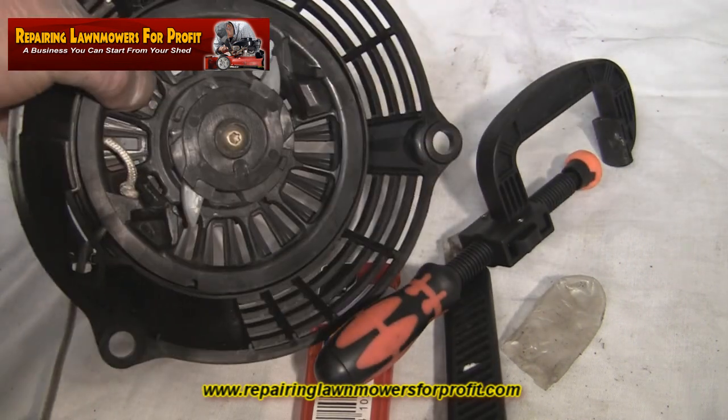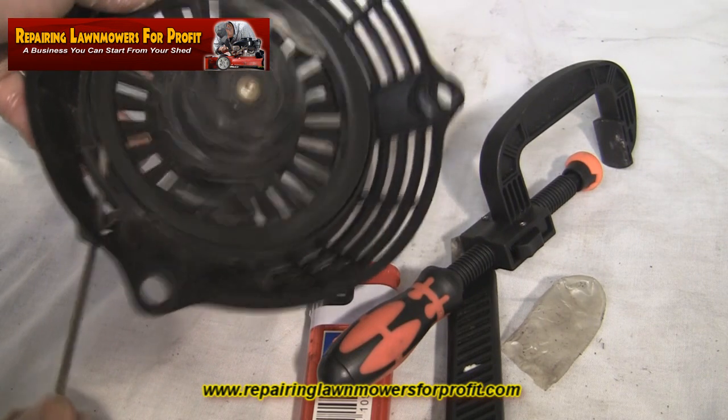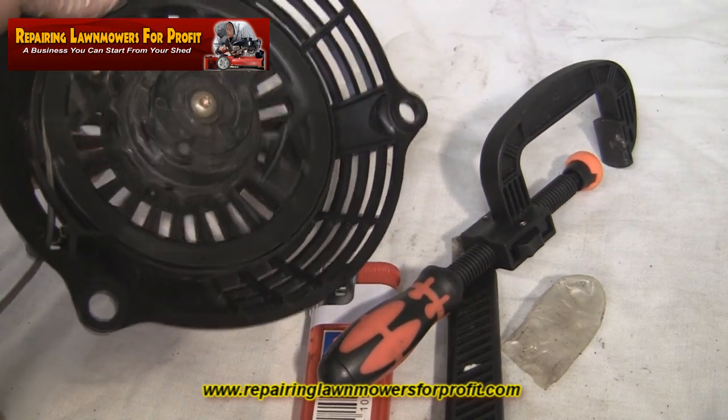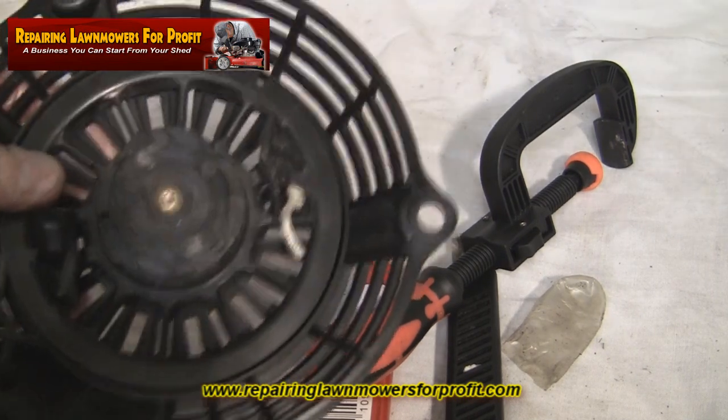Then carefully, with some tension held with your thumb, just let the pull cord go back. Normally it's about two meters of pull cord that goes back in. Very simple to do.